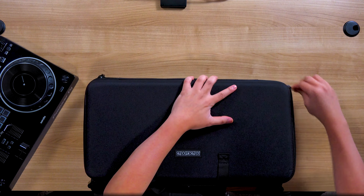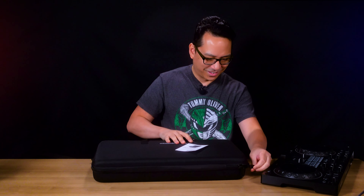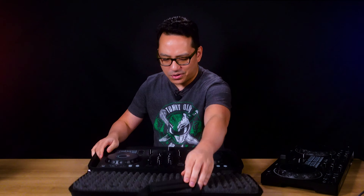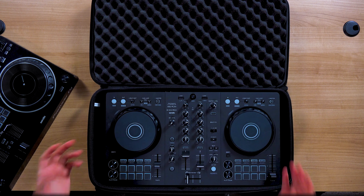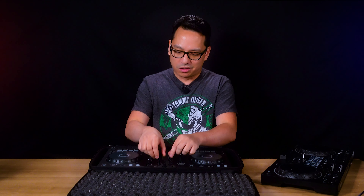Can we close it? Yeah. So with just a little extra foam — or even wires — you could probably make it work. Just be careful, you might scratch it. I don't believe Magma would recommend this, but just showing you guys that it is possible to use it with your standard-dimension entry-level controller from Pioneer DJ.